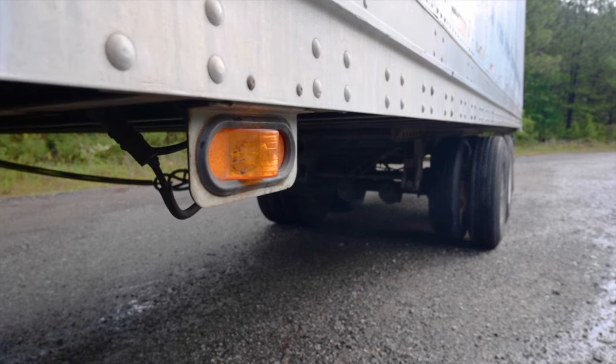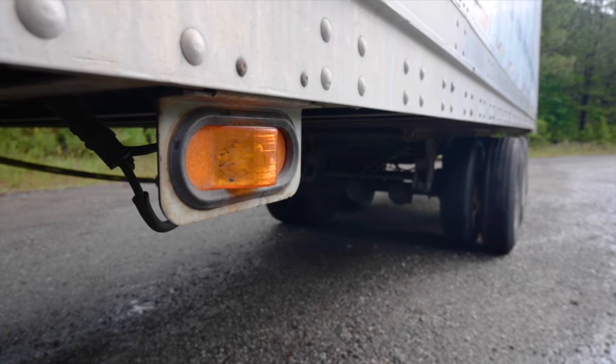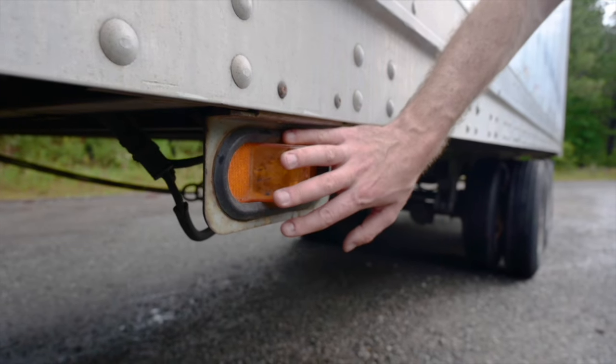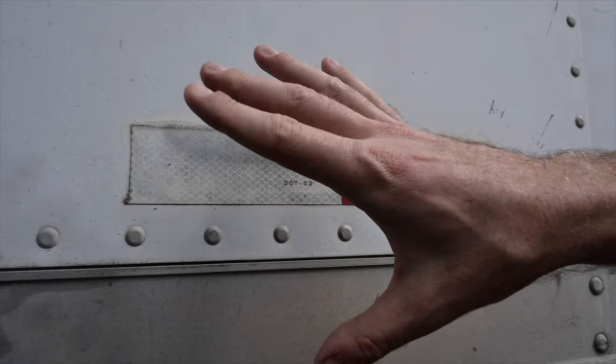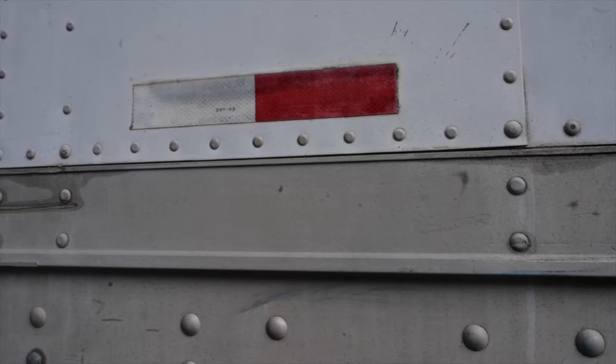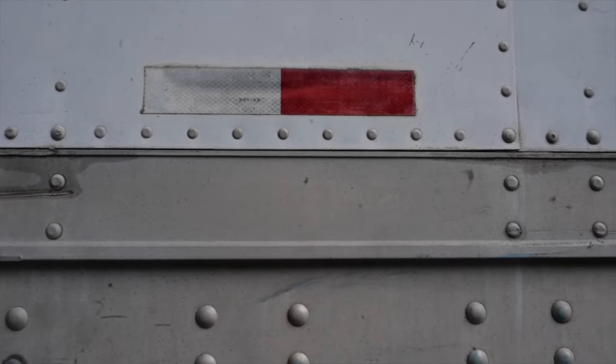Lights, reflectors and DOT tape. The lights and reflectors are amber in colour at the front and red at the rear — securely mounted, clean, not cracked or broken and working. The DOT reflective tape is in good condition, clean, not ripped or torn. Tape must be 50% present and not missing or damaged on the sides of the trailer.